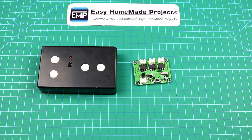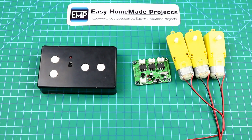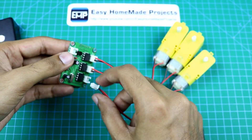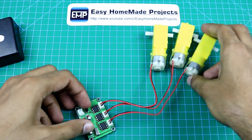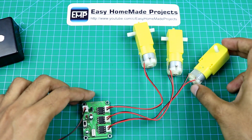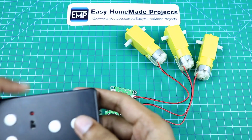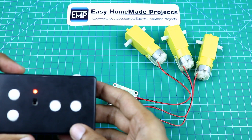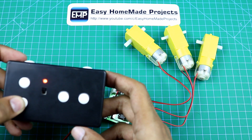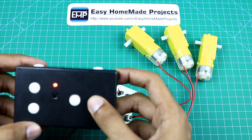So guys, our transmitter and receiver is now complete. Now I am going to connect these 3 motors to the receiver circuit to show you the working of the circuit. And this is the 5 volt power supply connector.